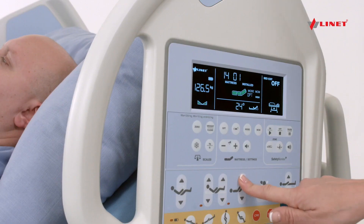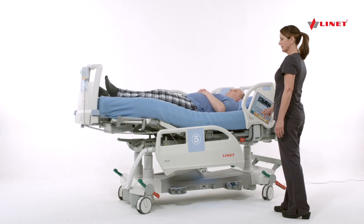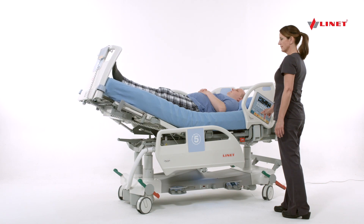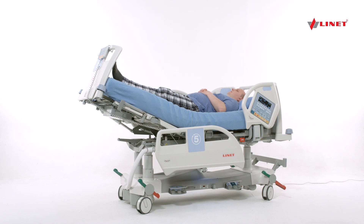Then, using the up arrow, raise the foot section to the desired height. Passive leg raise allows assessment of fluid responsiveness. When utilized, this non-invasive procedure is performed with sepsis bundles.